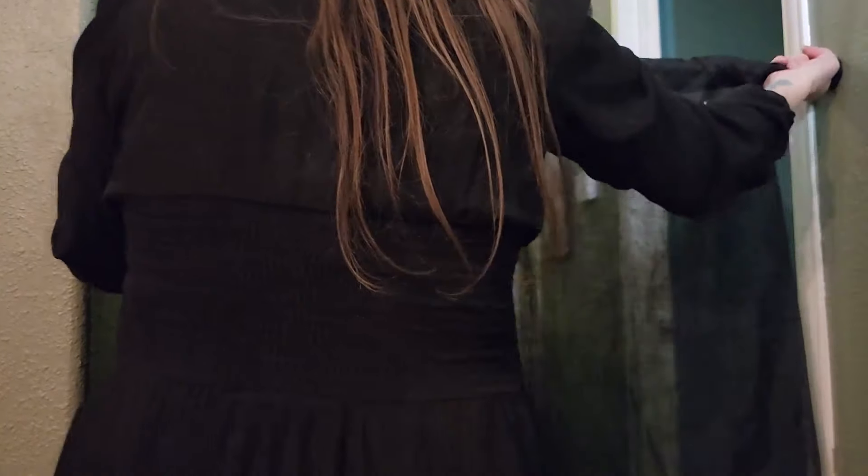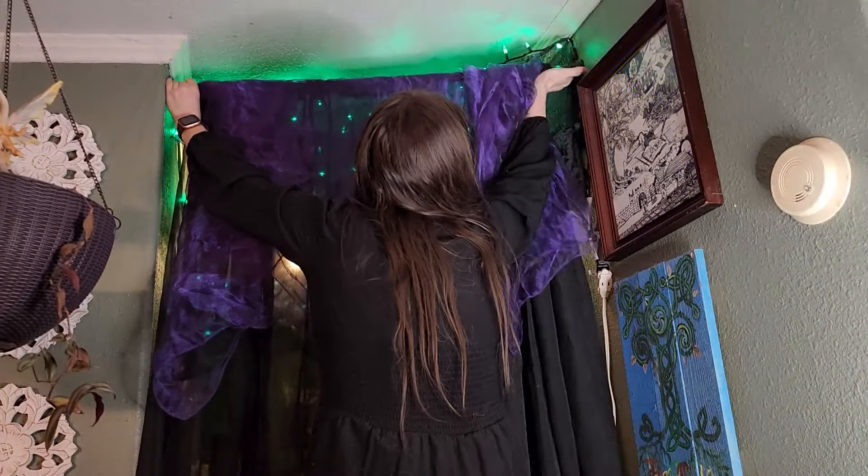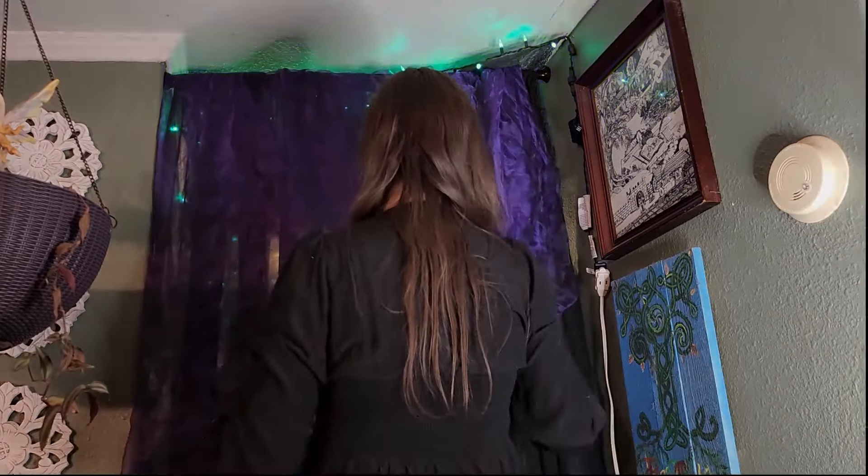The final addition we're going to add to this space is a curtain in between the living room and the beginning of the hallway. I feel like this delicate fabric is just going to give the impression of going into a completely different space when you walk through it, and that is the vibe I'm going for. While I love my haunted hallway — and I'm actually ridiculously excited about it — the rest of the house is a little bit more of a witch's cottage vibe, and I wanted it to really show the distinction.